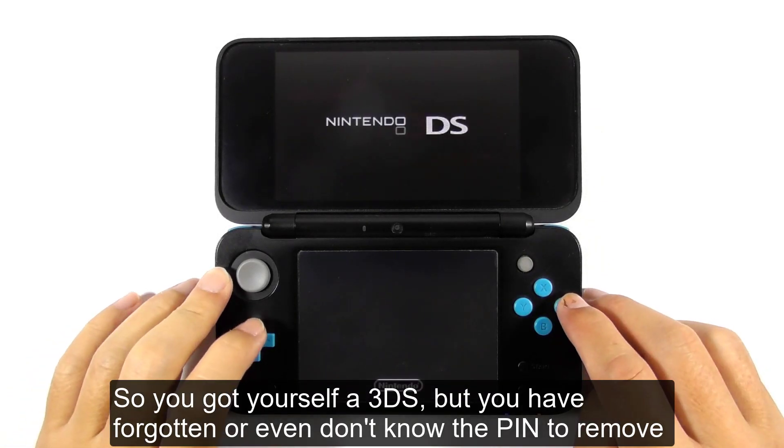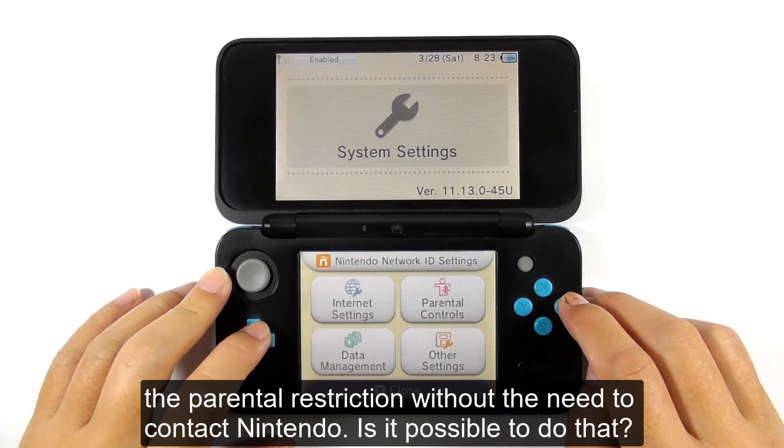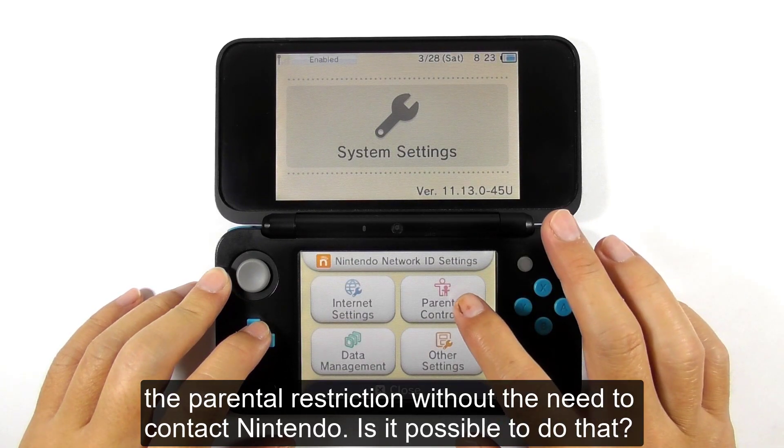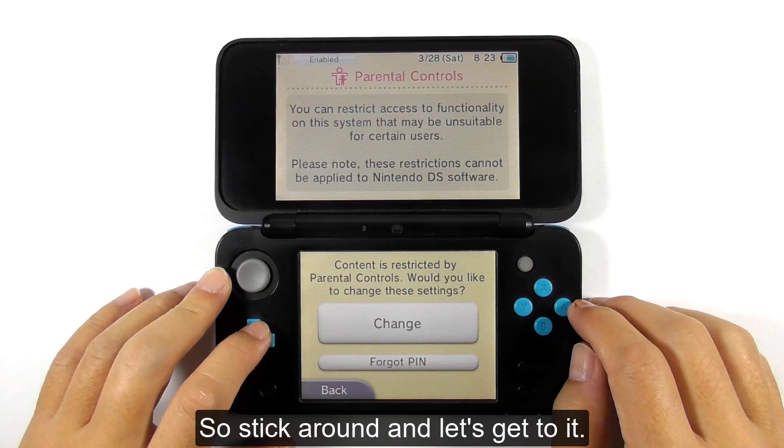So you got yourself a 3DS, but you have forgotten or don't know the pin to remove the parental restriction without the need to contact Nintendo. Is it possible to do that? Well of course it is, and I'm gonna show you how to do it quickly. So stick around, and let's get to it.